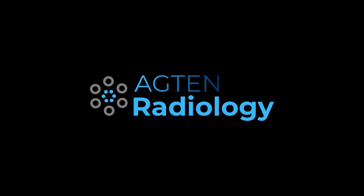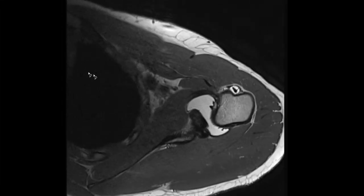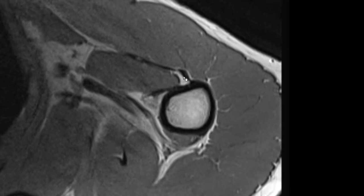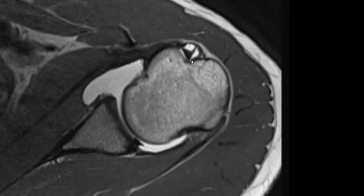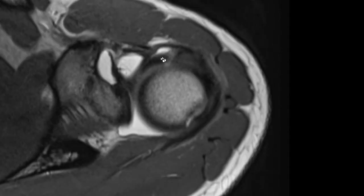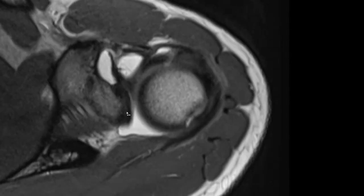In today's video I show you the epineurotic expansion of the supraspinatus tendon. Before I show you what the epineurotic expansion is, let's first have a look at the long head of the biceps tendon. This is the long head of the biceps tendon, this is the tendon sheath, and this is the bicipital groove. We're going proximally and here it's pivoting medially — this is the intra-articular segment — and then it's inserting into the superior pole of the glenoid.